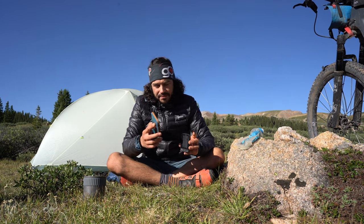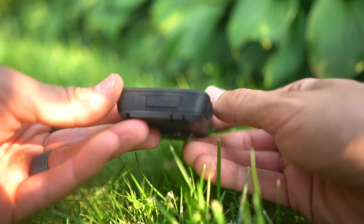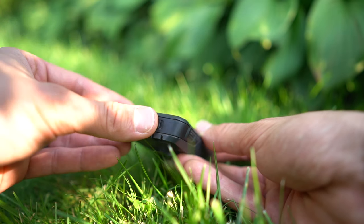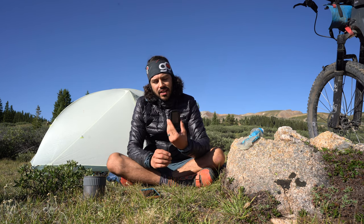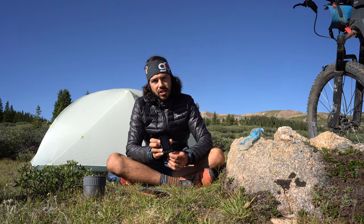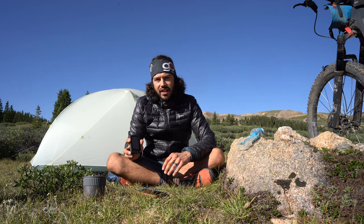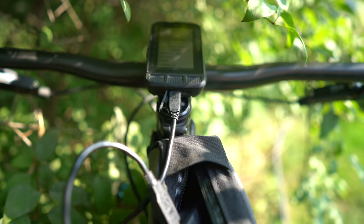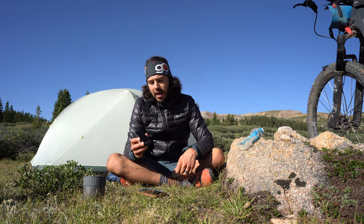A downside to this device is it uses a micro USB cable to charge. Wahoo says you can get 17 hours of ride time, and that's true — I've actually eked out almost 20 hours using basic settings. You can use the device while it's plugged in, so if you want to use a dynamo hub it will work all day. I also have a cache battery, and if I'm running low on a bikepacking trip I'll just plug the cord into the cache battery and into the unit and it will charge.